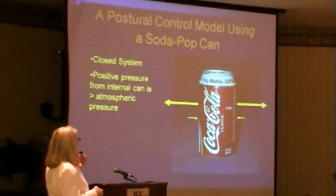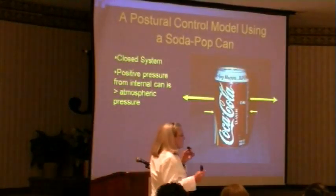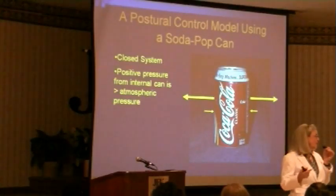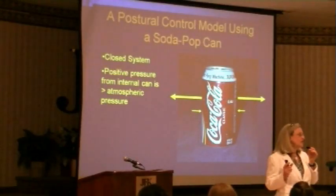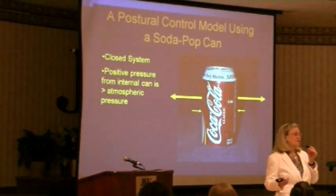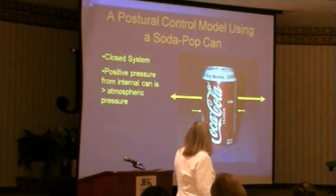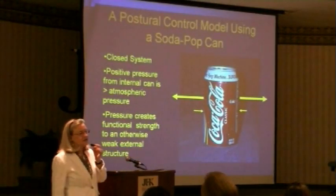The forces exerted upon it are not as great as the forces coming out. That means the manufacturer can use a very, very thin layer of aluminum — not like a can of peas, which has a much thicker sheet. You can use a very thin sheet of aluminum for pop because the internal pressure prevents that metal from collapsing. If you see it collapsing, you know the pop is already out — occasionally you'll get one in your case of pop that's been pierced. So it's the pressure that creates functional strength to an otherwise weak external structure.